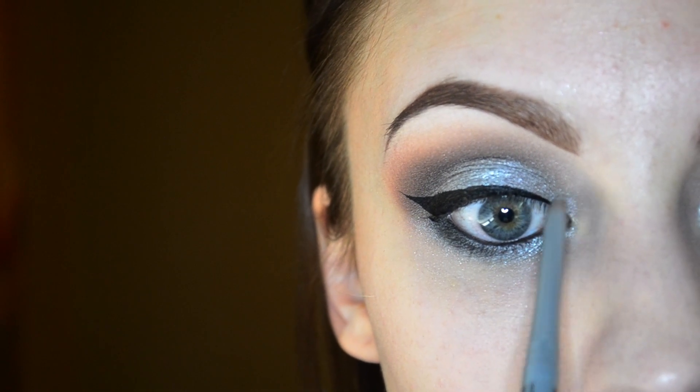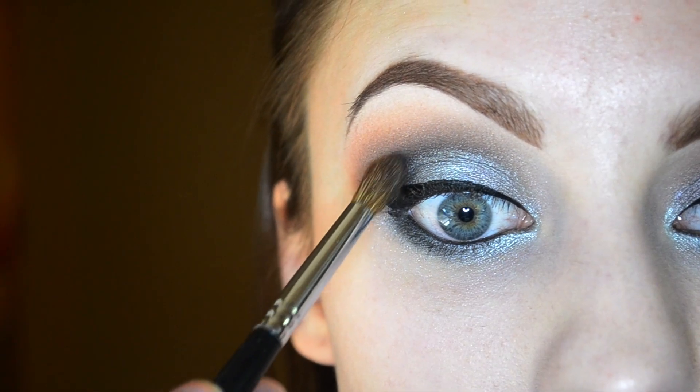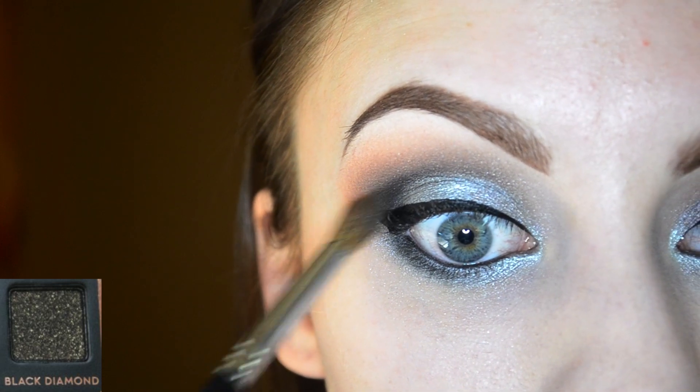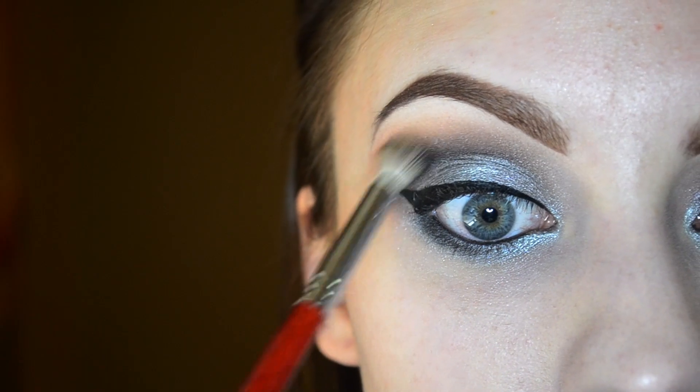I'm going to apply mascara and lashes and then I will be back with the lip color. Oh, and I almost forgot — once I get the liner on, I like to go back in with the black diamond shade and apply that into the crease area to deepen it up a little bit more, and of course blend out the edges.